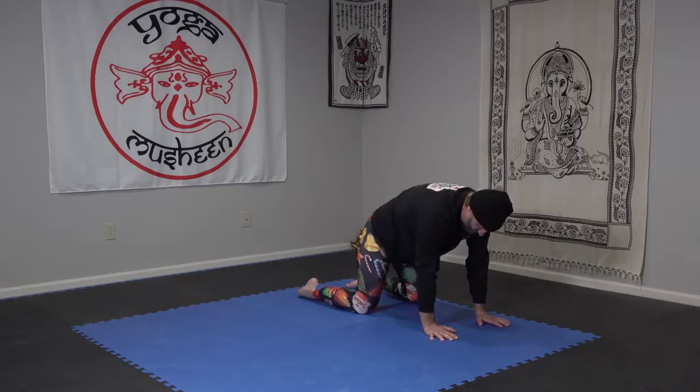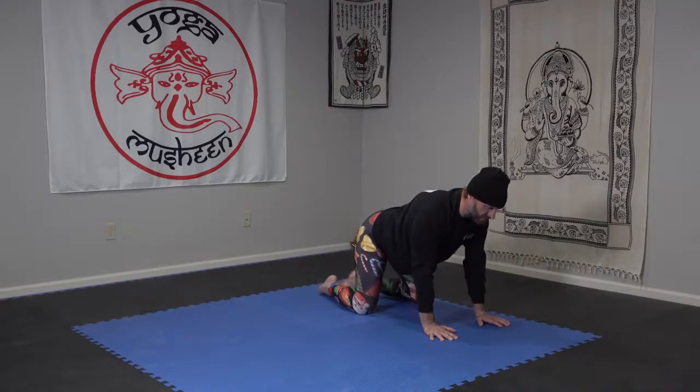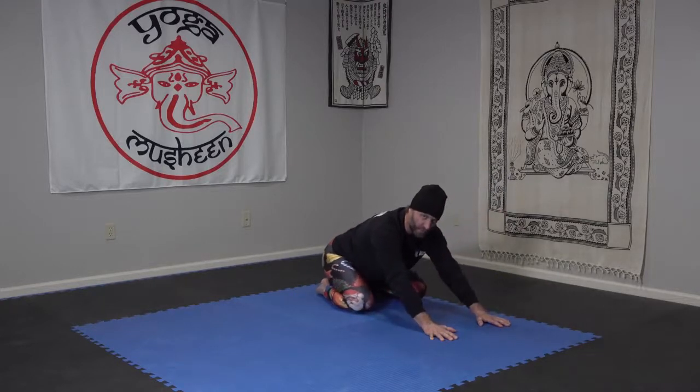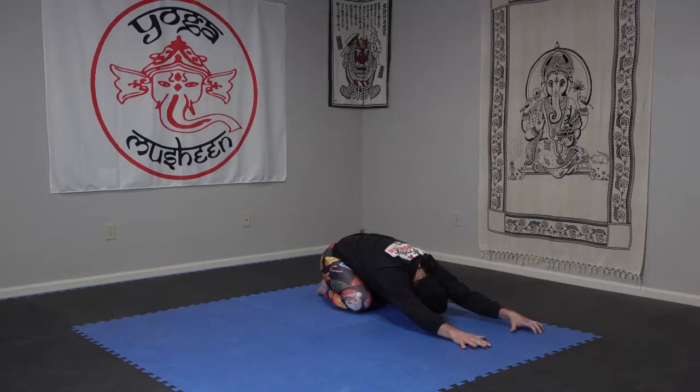Shoulder blades back off of the ears, looking straight down at the mat. We're going to put our toes together and drive back for a quick child's pose. Hands go forward, head goes down, let your back be rounded here.